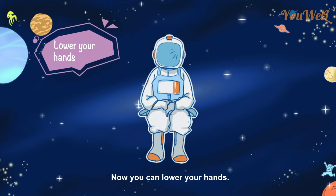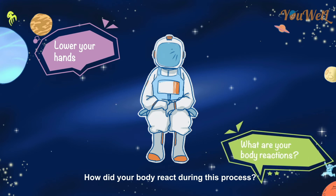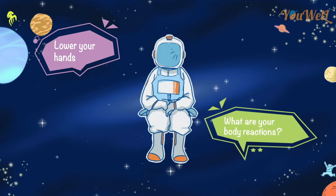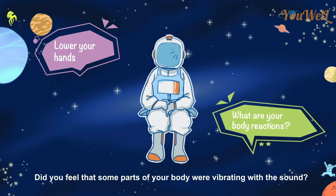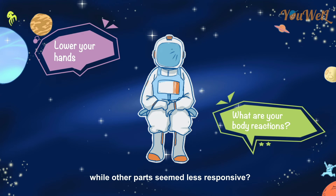Now you can lower your hands. How did your body react during this process? Did you feel that some parts of your body were vibrating with the sound, or some parts of your body were more sensitive, while other parts seemed less responsive?